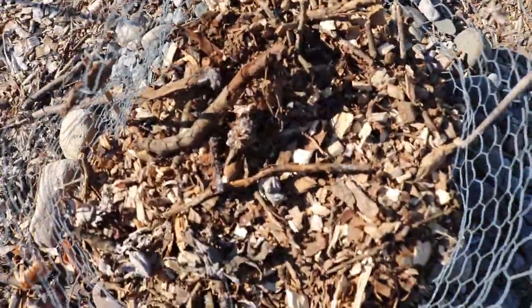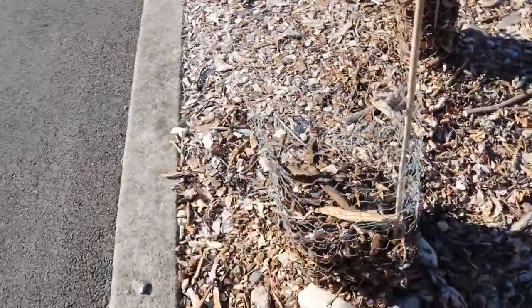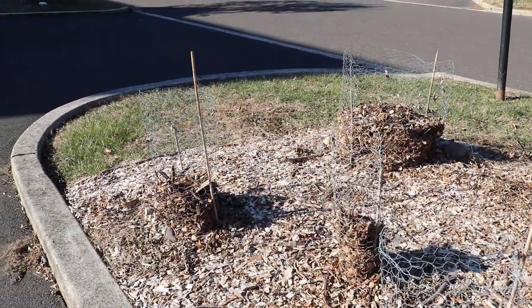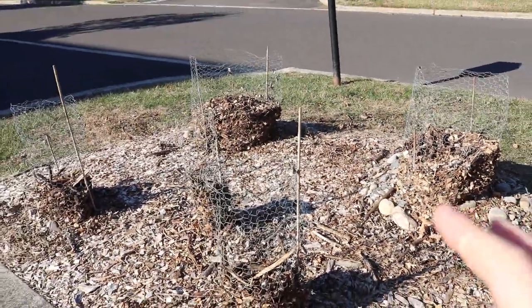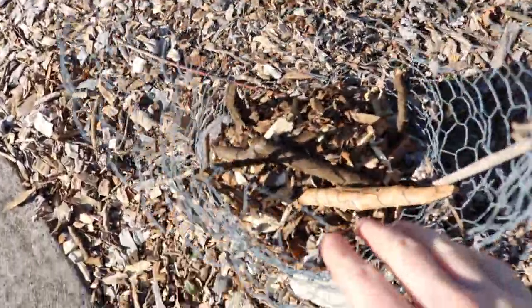We fill in the cage with mulch or an insulative material. This mulch is going to keep our fig trees warm and insulated throughout the entirety of wintertime. I've done this now for three years, and I've learned in year two that we really have to be careful with what materials we use to insulate this.